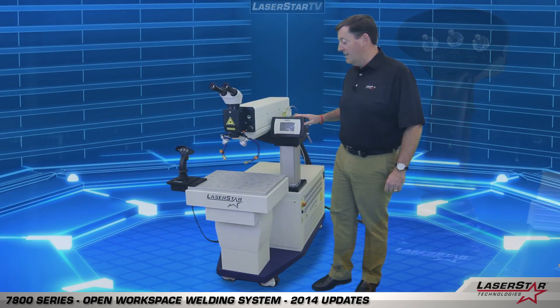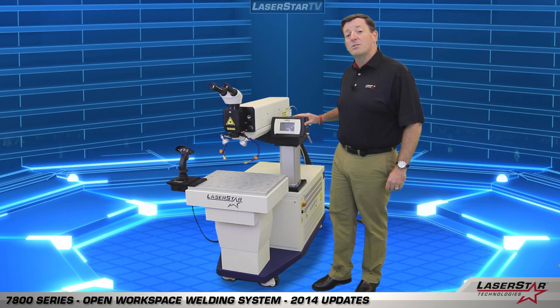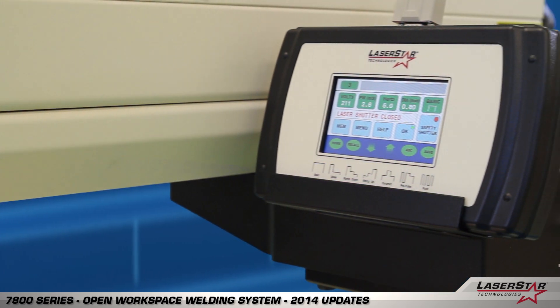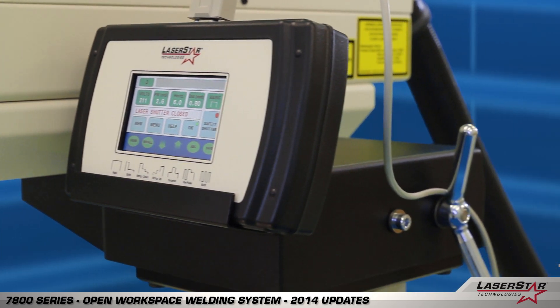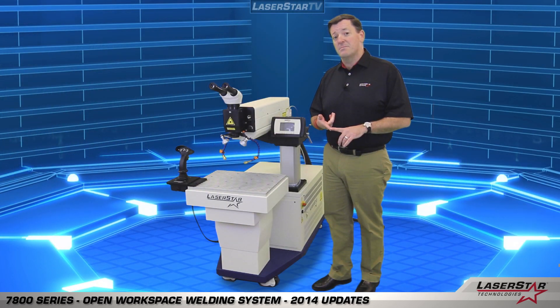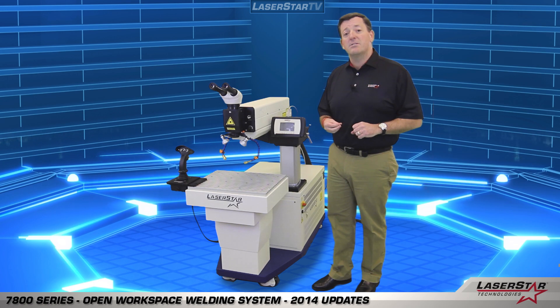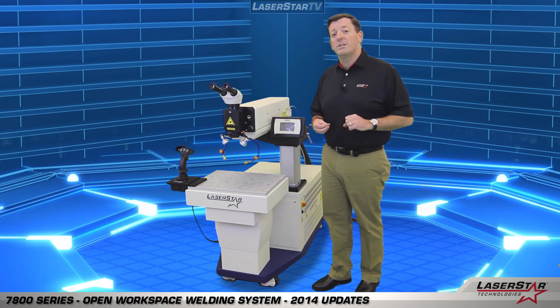Lastly, the operator has the interface terminal here to control the parameters of the laser, including voltage, pulse length, frequency, and the spot size that the system delivers. Now let's bring in Todd DeLauriers to highlight some of the enhanced features of the system and do some welding at the same time.